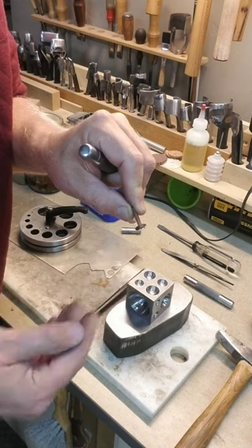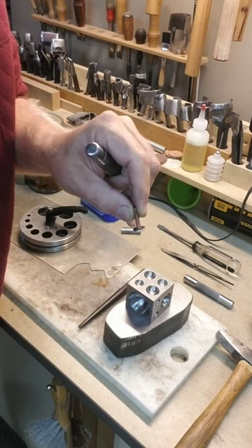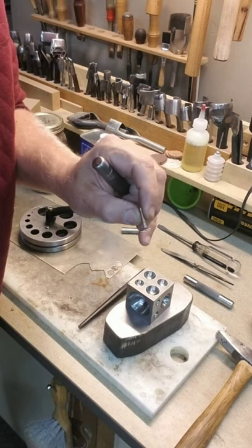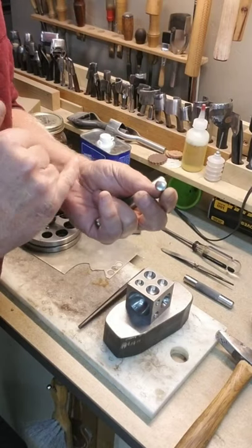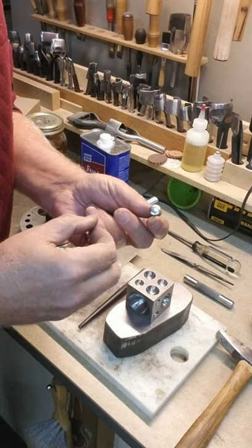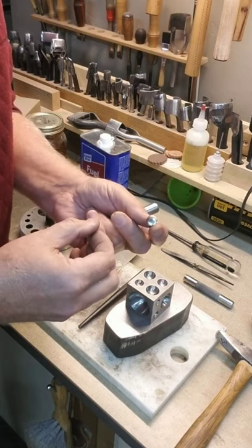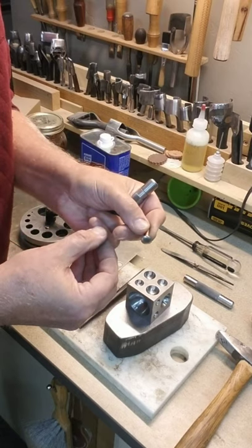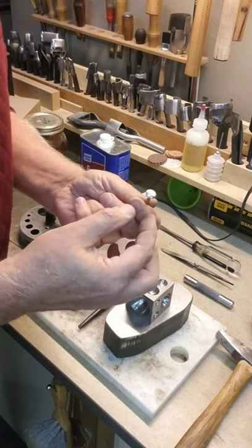What happens is the whole thing ends up flat. So when that gets set, you shouldn't have to do another single thing to it. But you can see that just that little bit of working it took the shine off of that rivet head. So I think it is a good idea to do this first and then polish them, and then you'll have some really pretty rivets.